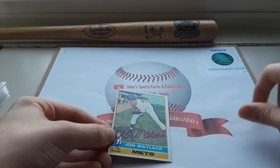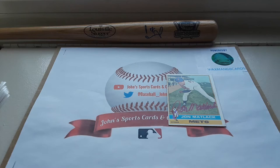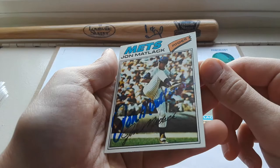Moving on, now we have a 1977 Topps — a nice photo of him pitching in a game. Another very clean autograph there.